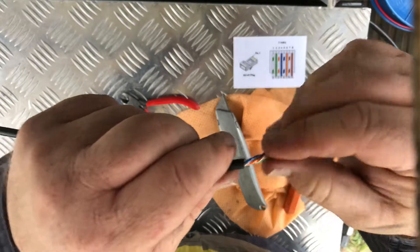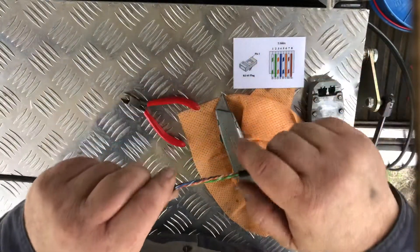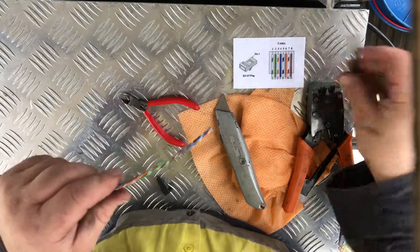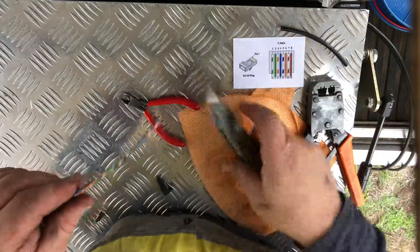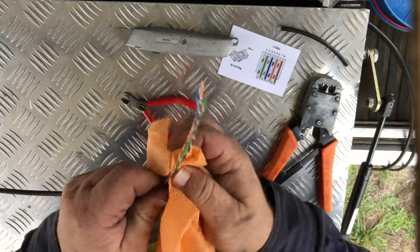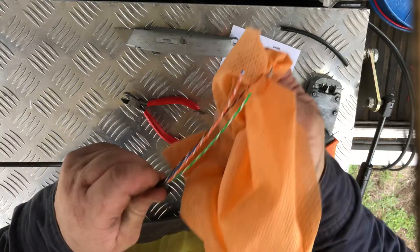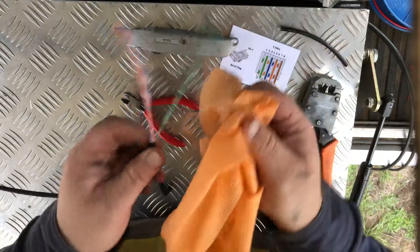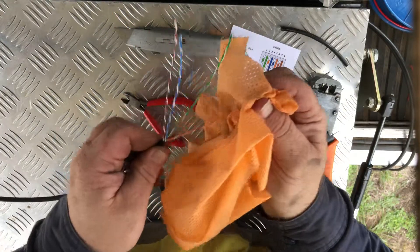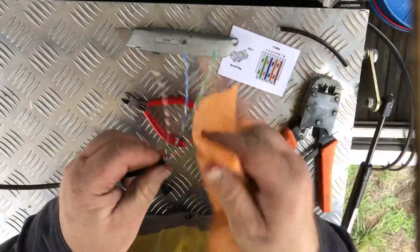As you can see it's jelly filled - horrible stuff, but that keeps moisture and water out, preventing moisture ingress. Just use a rag with a bit of water on it to help pull the jelly off. You've got to bring all the different strands or different pairs out and then fan them out.